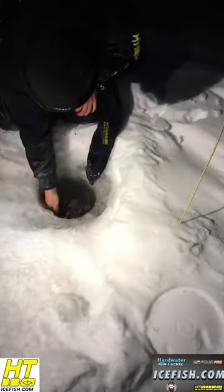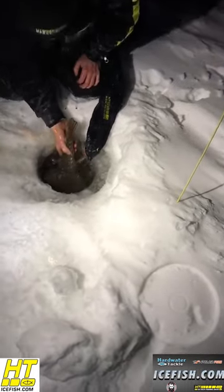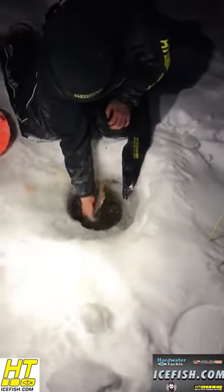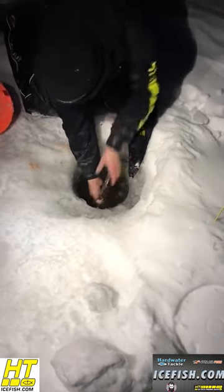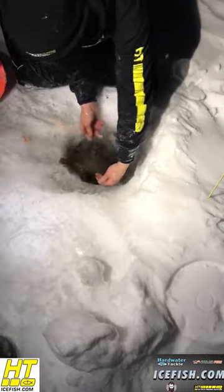I don't want to let her go yet — make sure, be very confident that this fish is going to be able to easily swim away with all its energy. Look at this — this is a 10-inch hole, it's over 10 inches.